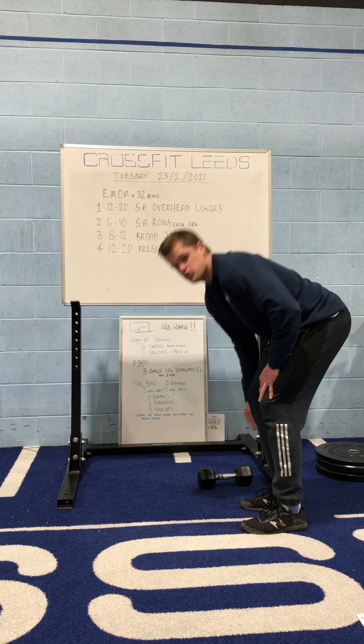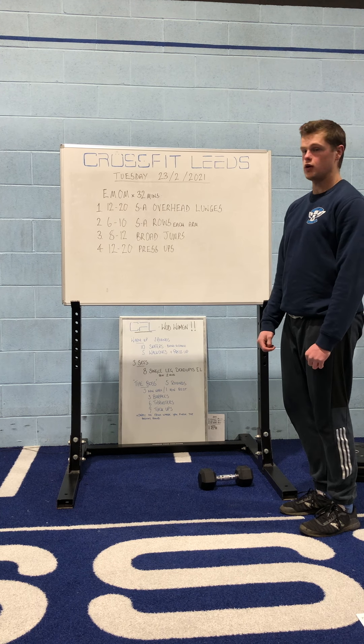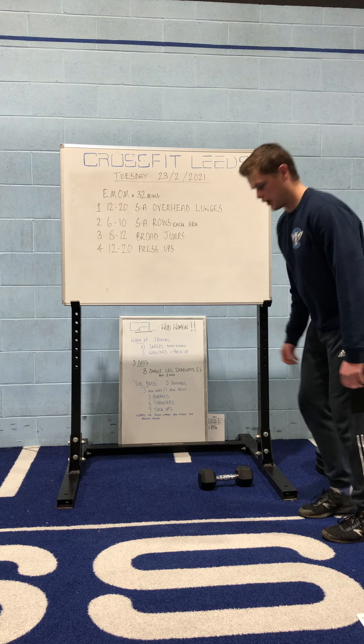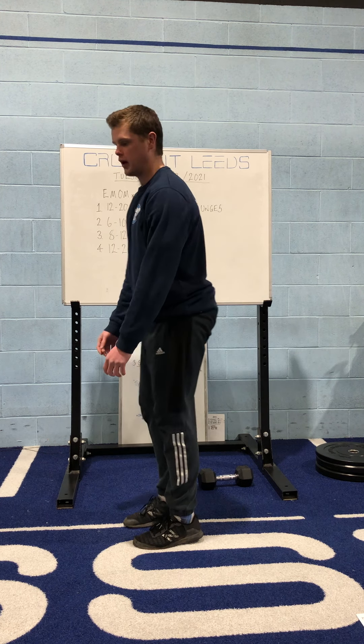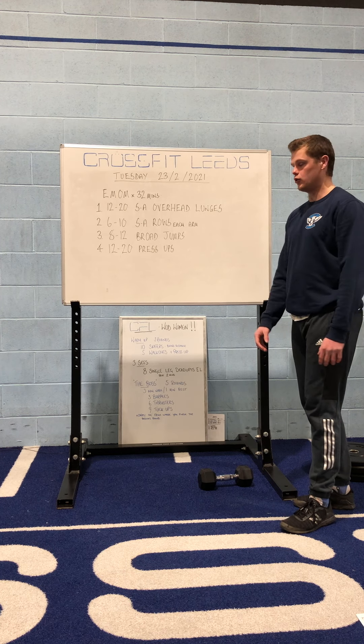Your broad jumps are just you jumping forwards. Give a really good, powerful jump on these — try to really get as much out of them as you can. We don't want to see a little forward hop; try and give it some welly and jump as far as you can. Test your legs out a little bit.